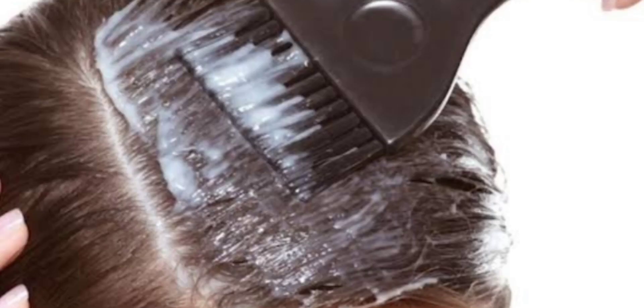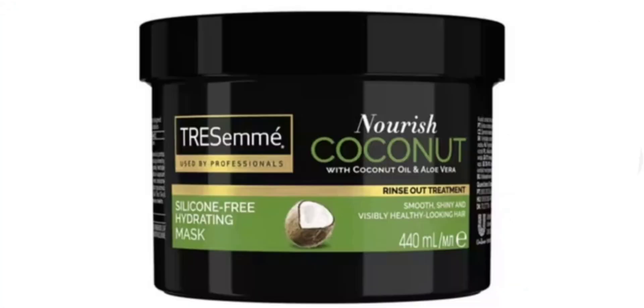How do you use this hair mask? After shampooing, apply this mask to your hair. Leave the hair mask on for 3 to 5 minutes. After 3 to 5 minutes, wash it out. Your hair will be smooth, shiny and healthy. If you want to get the best results, you can use the hair mask 2 times per week, depending on your hair type.